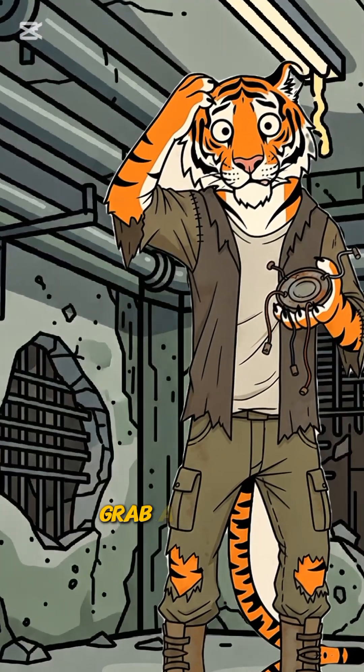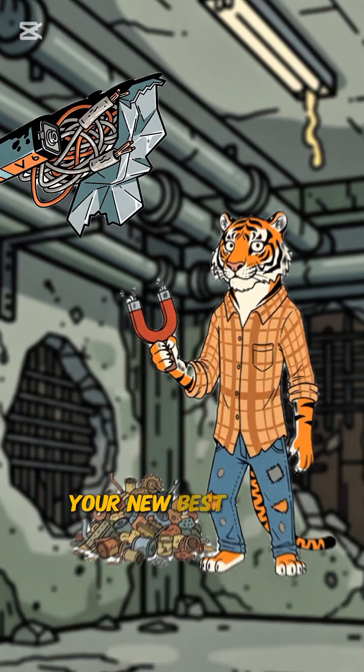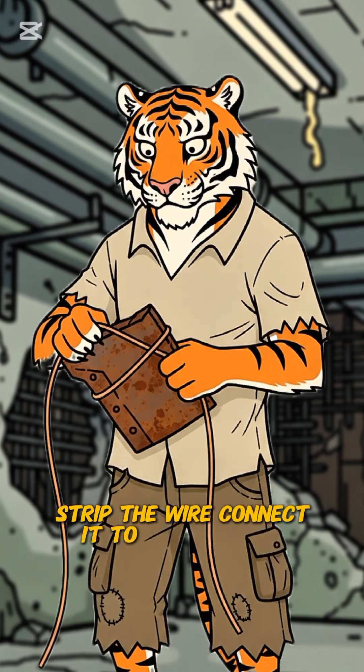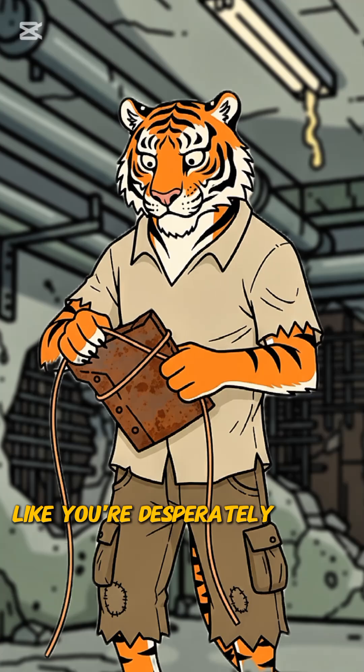Step 2: Grab a piece of scrap metal, some wire, maybe even an old battery. The junk pile's your new best friend. Here's the fun part — strip the wire, connect it to the battery. Don't worry about exact science, just let chaos guide you. Wrap the wire around that scrap metal like you're desperately trying to make a spark.